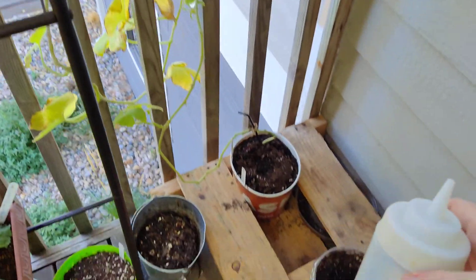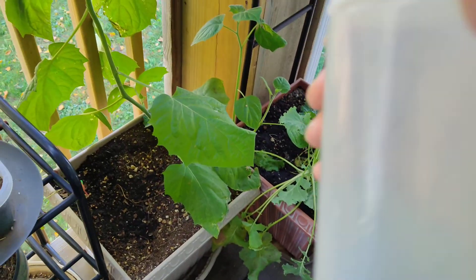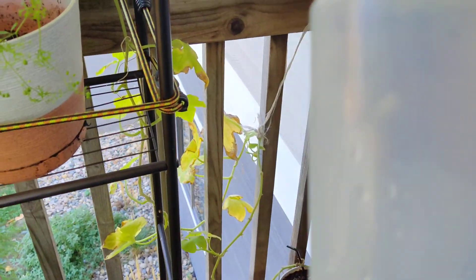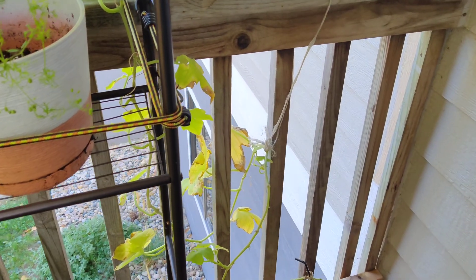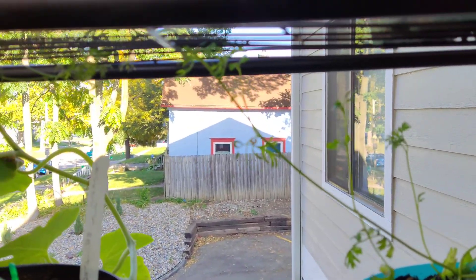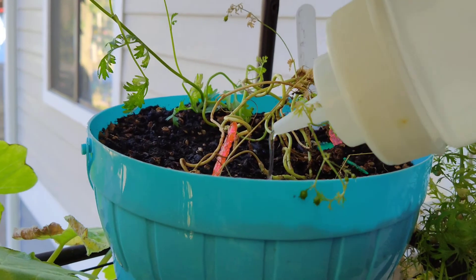I brought it home instead of letting it get thrown away. So what I do is I fill it. When I had more plants, I filled it from the sink and brought both of these full out here. So I will put the rest of the water in here and water the other plants. With this, I can direct the water where I want to go.